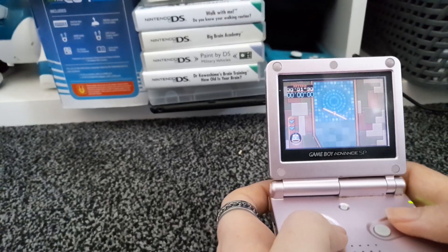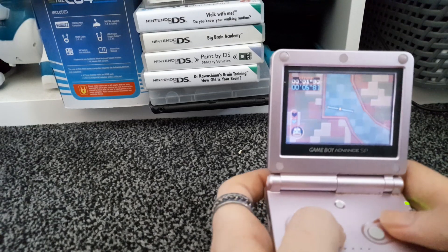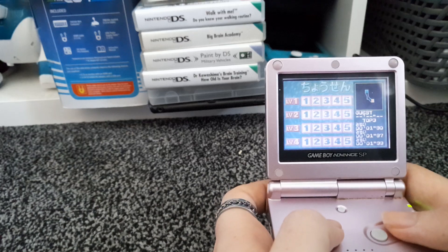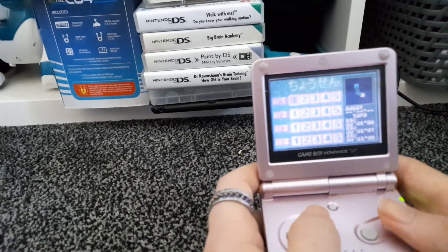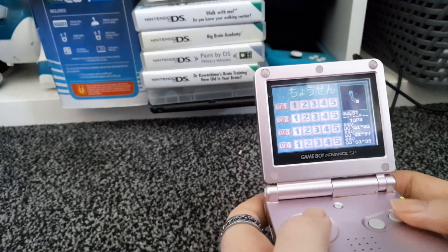Now if you wonder why I have a copy of this game when it's on Switch Online — yeah, I'm not very good at this. But the game does work on a European Game Boy Advance, you just can't translate it to English.